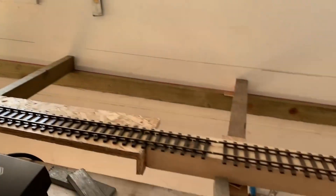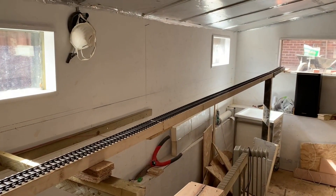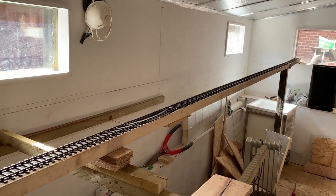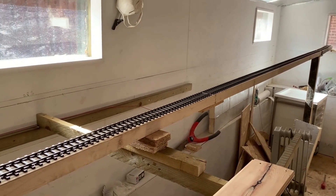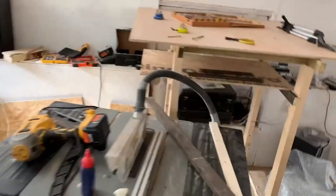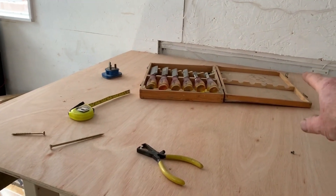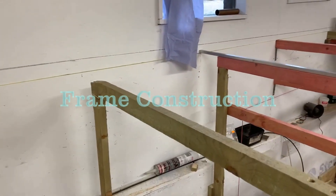This temporary track was set up just to try gradients — this is a one in 75 gradient. It's just propped up where it can to make sure that steam engines mainly can handle a certain amount of freight. Most steam engines I tried managed at least 30 wagons, so that's fine. One in 75 is the gradient it will be from the higher level down to the low level, which is the storage. It will climb all the way around and eventually come out here, so that's how you get from the storage to the layout itself.